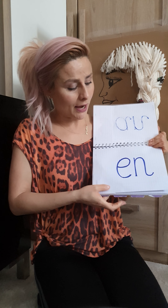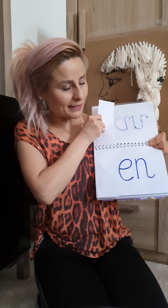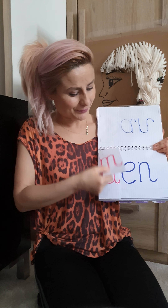This is the first group of letters. Then I added more — 'en'. What rhymes with 'en'? 'Pen', yes! And then 'ten', and then can you guess the next one? It's 'den' — and 'men'. And that's it for that group.